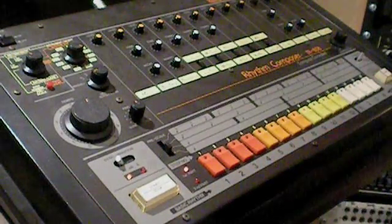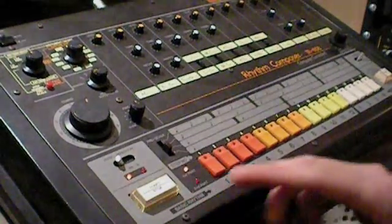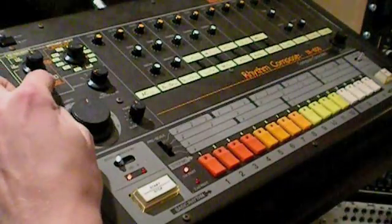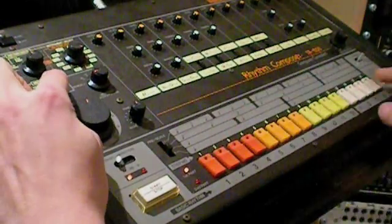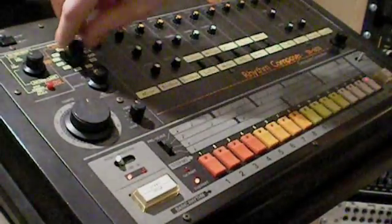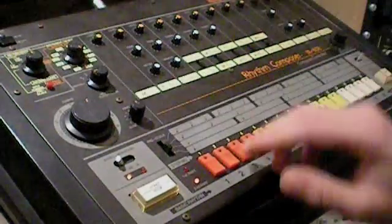Now the beat is 16 steps long. With the 808 on 9A you can make it 32 steps long — you have to go to second part. Get the 808 running. Now while it's on the second part, you can move this while it's running. You press and hold the red button and set how long the second part is. In this case I want to make 32 steps, so make it 16 steps long again. So now we have to program here. Let me put it back to the close hi-hat — we can see it on the first part. If I switch it, there's no hi-hat — it's in the second part, nothing programmed yet.